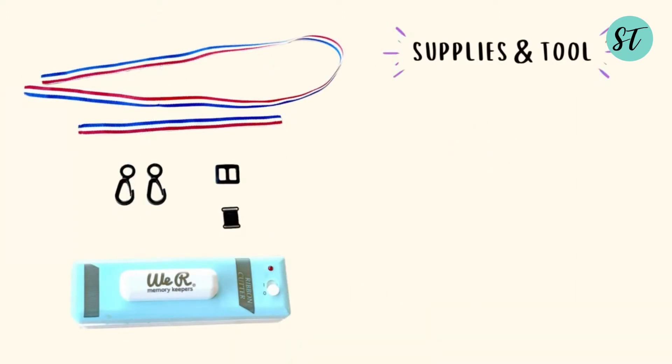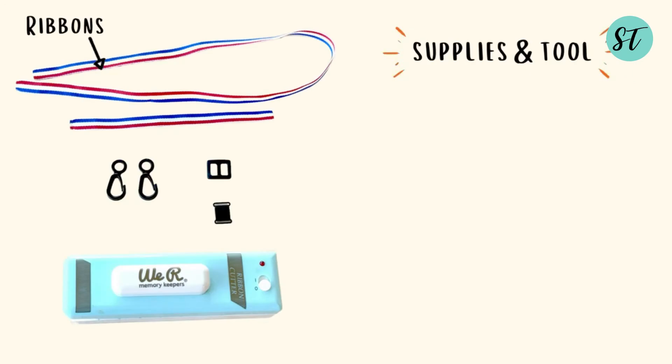Here are all the supplies and tools you need — same as the first one, only this time we also have hooks, a slide bar, and breakaway clasps.